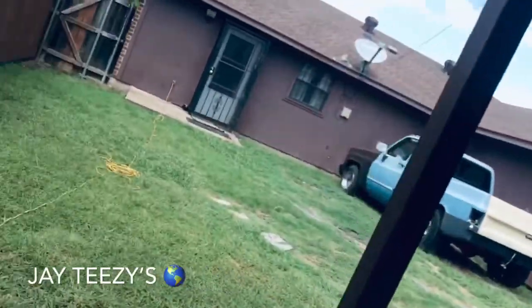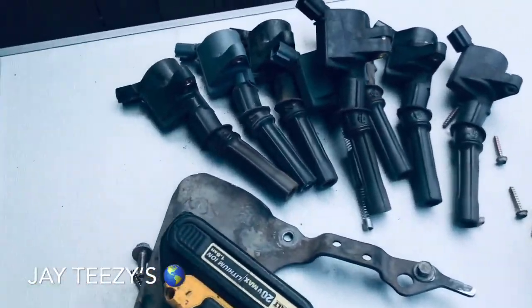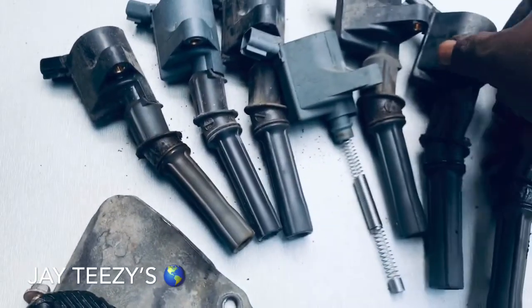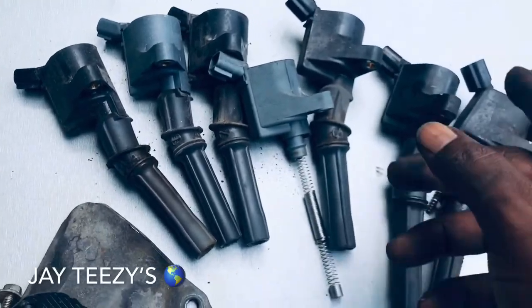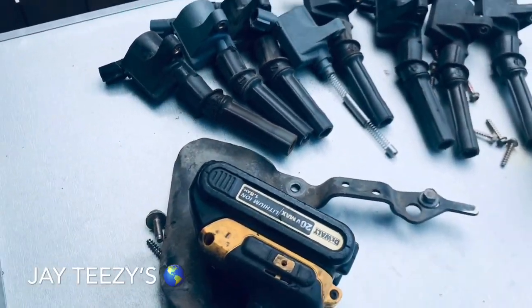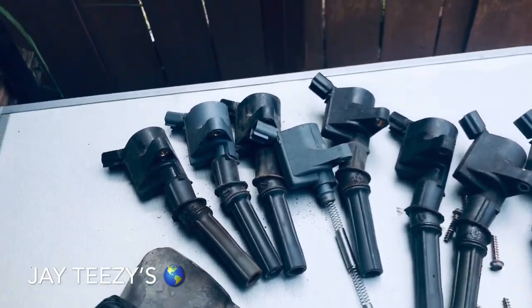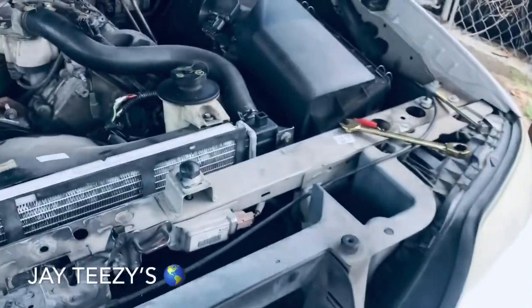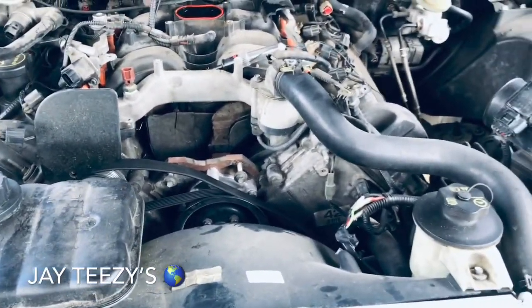I'm going to tell you something else — got to put some coil packs in there too. Look, that's how I pulled that one out — they're all not identical. These right here are still OE. So while I got all this out, I might as well change it. I might as well just do it while I'm in there. What do you think?